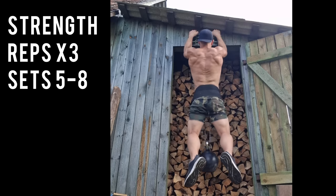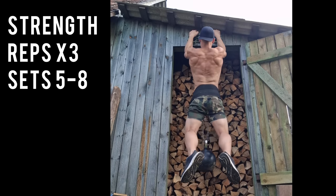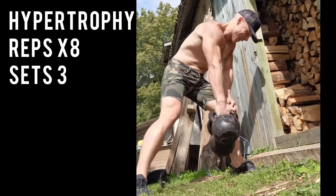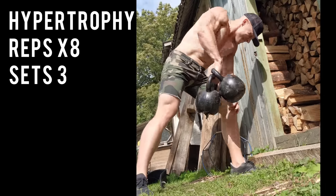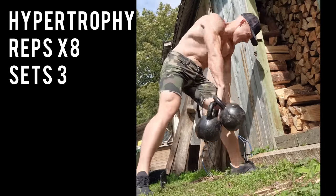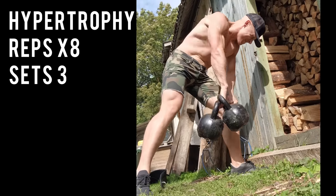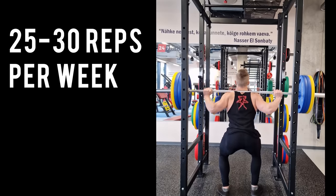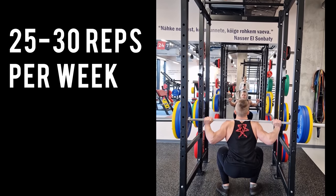If you do 3 reps per set for strength training, then you need to do at least 5 to 6 sets to see the proper stimulus for strength training. On the other hand, if you're doing around 8 to 10 reps per set for hypertrophy goals, then you can get away with only doing 3 sets in total per exercise. The magic number for total reps per week to stimulate a particular muscle is going to be around 25 reps per week generally.